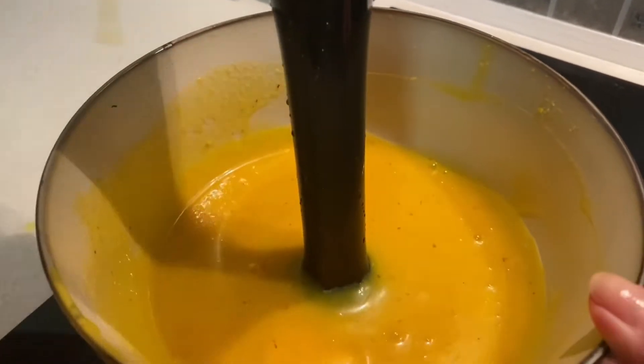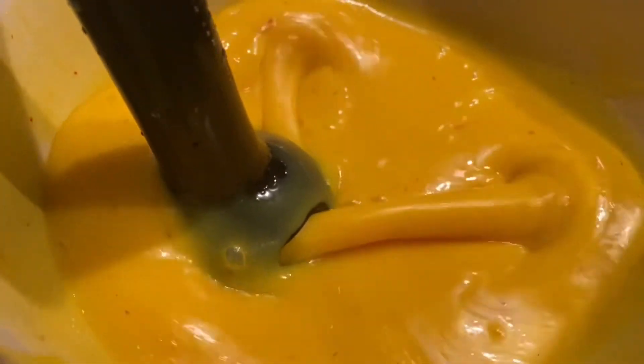My ganache is now ready. I leave it at room temperature for 24 hours. Normally I spray the mold and prepare the ganache one day before I use it — this is a very successful approach. The ganache is shiny, full of aroma and taste.